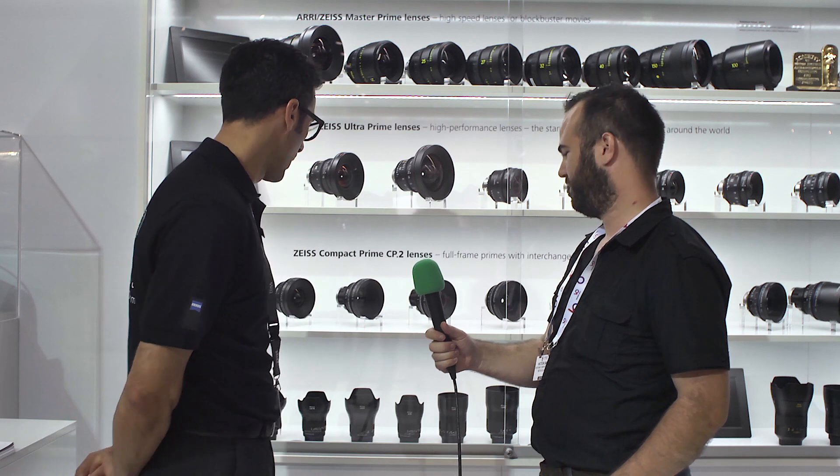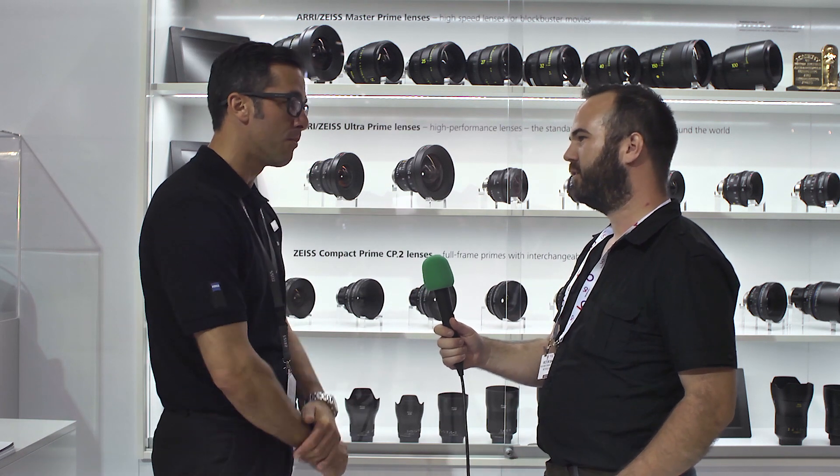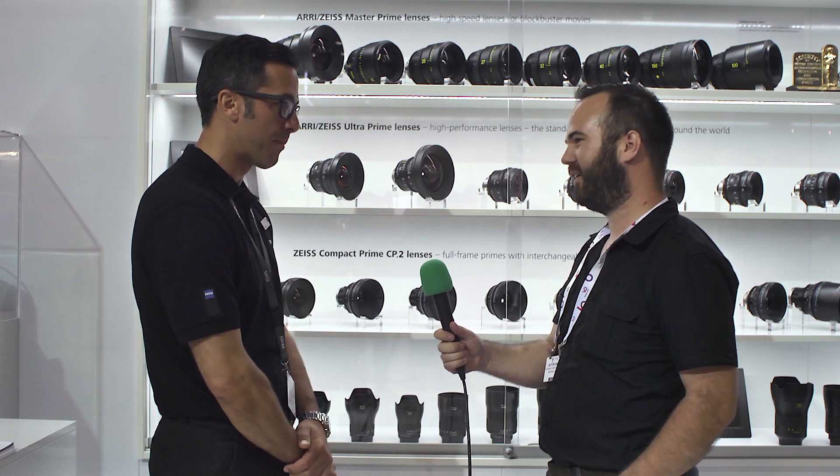We're at IBC 2016 on the Zeiss booth and they just introduced three new members of the Milvus lens family, and we're going to talk about them today. Welcome here at the Zeiss booth! We have three new members in the Milvus lens family.